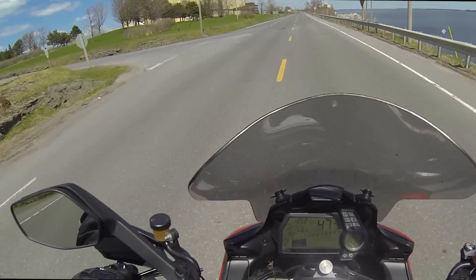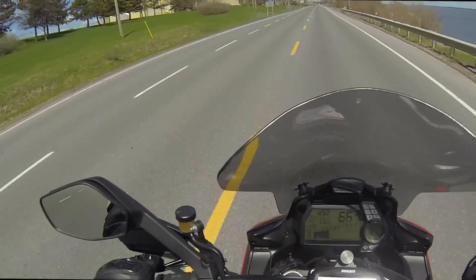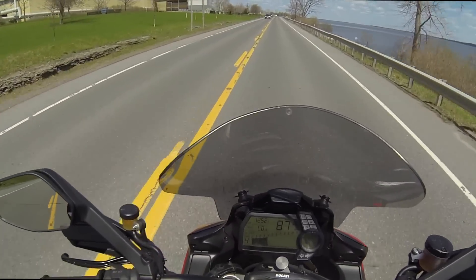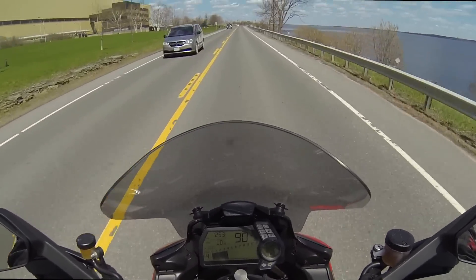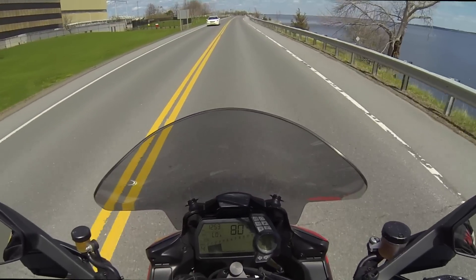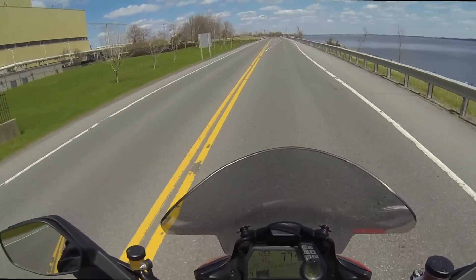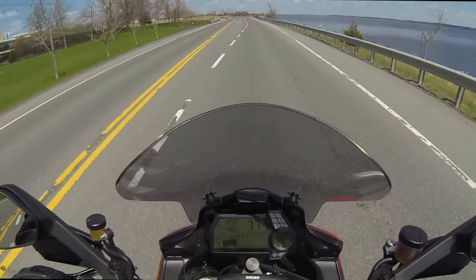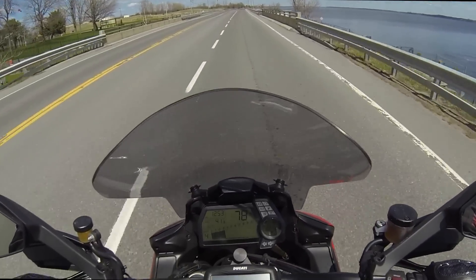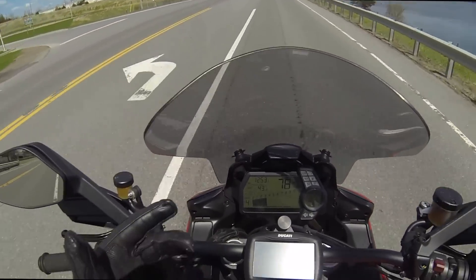The Multistrada comes with four modes: Urban, Sport, Touring, and Enduro. It's effortless to bring the Multistrada to legal highway speeds. It also takes effort to actually maintain the Multistrada at those legal limits — it's unbelievable. You do not feel the speed with this machine.